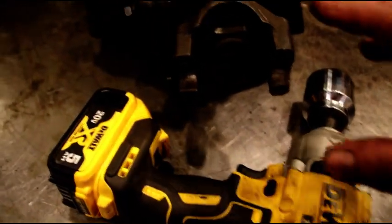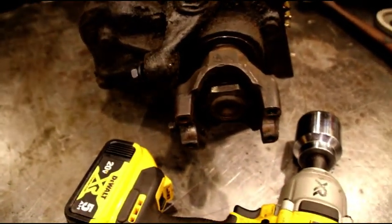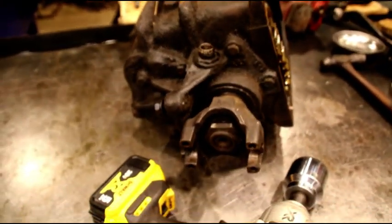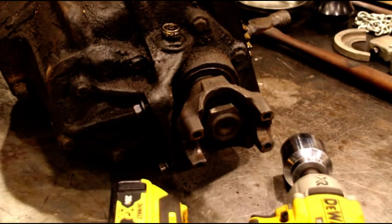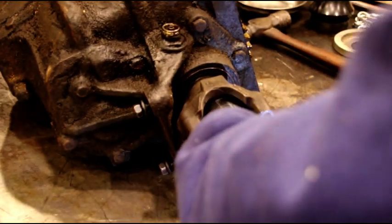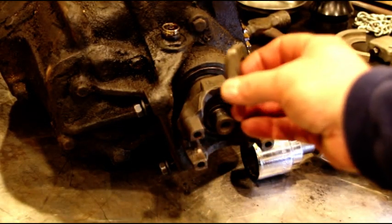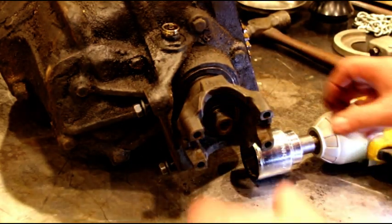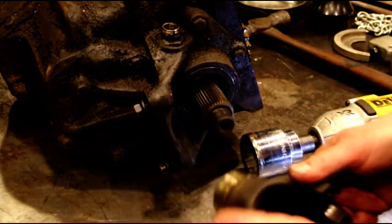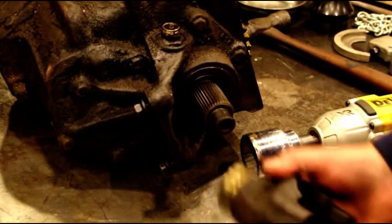We'll start in the back — we'll take this yoke off, go after these bolts and pull that off, then we'll head to the front and I'll show you a few different tools. It's just a real thin nut so make sure you have the right size socket. These I don't usually ever have any trouble with — they should just pull right off like that. If you have to, you can get a puller on there if it's stuck, but they usually come right off.